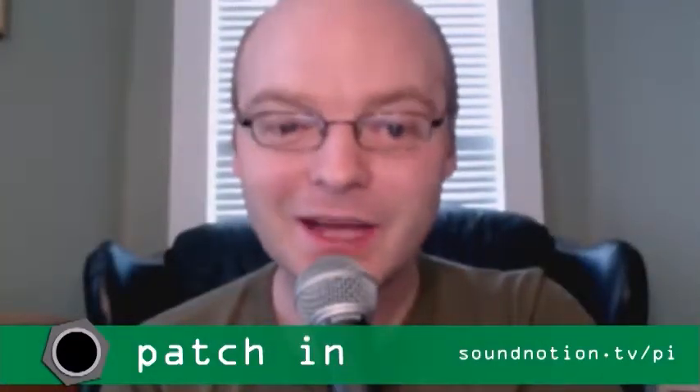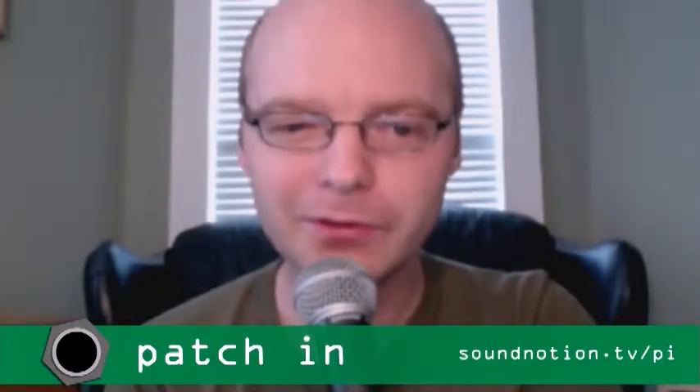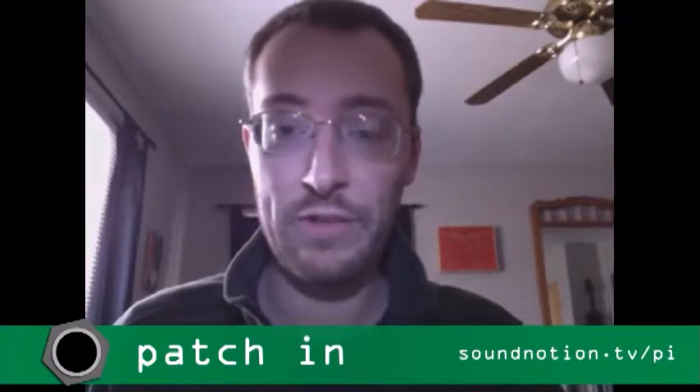Hi, I'm Ben Furman. And I'm Nate Blayton. This is Patchin, the show from SoundNotion TV dedicated to the wonderful world of electroacoustic music. Today we're going to be joined by composer, educator, and electronic music performer Jason Bolte. But first, we've got some news items to take care of.